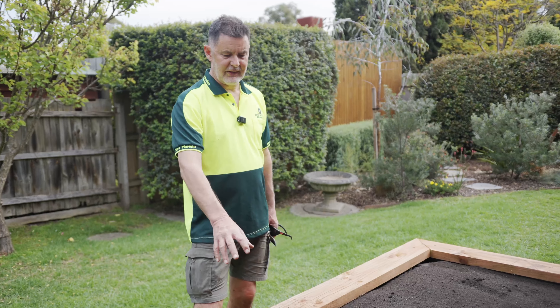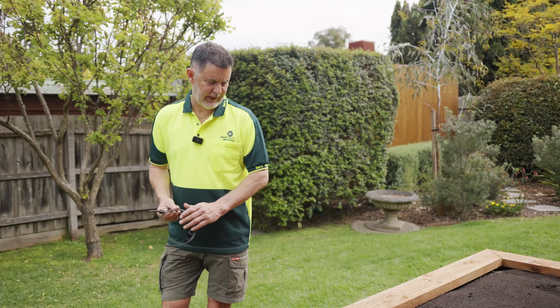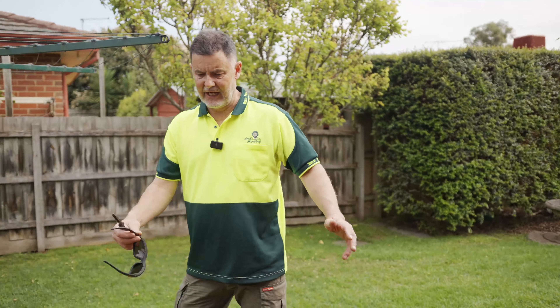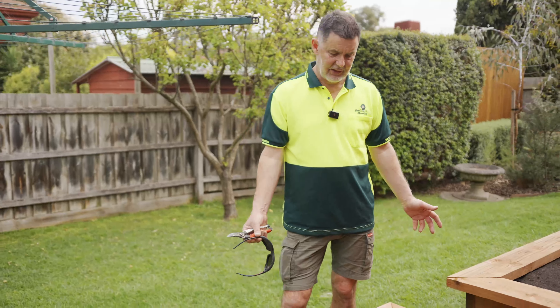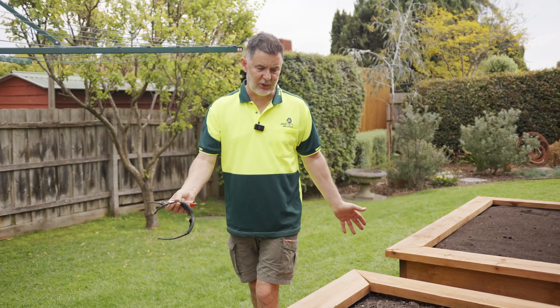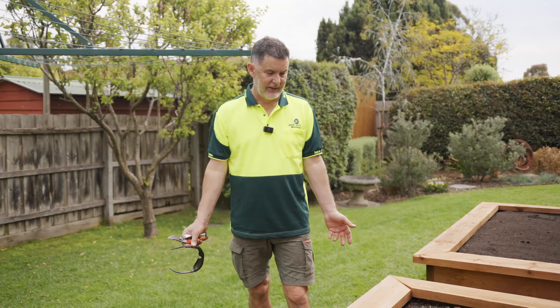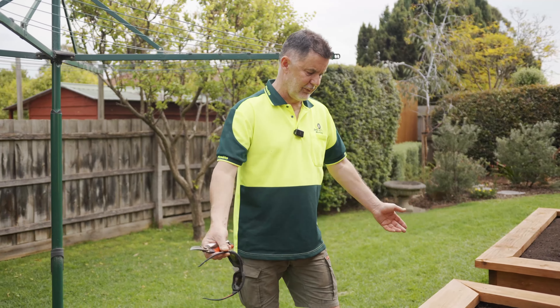When you're growing tomatoes, you can also put basil in between — it's a good companion plant that helps with pests. The boxes can be built to any size and any shape really, a rectangular shape to whatever size you want to fit in your yard. Even in your courtyards — you can put these in a courtyard, build it up, nice little feature.